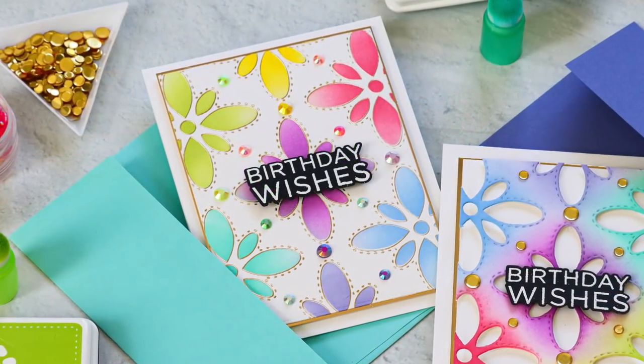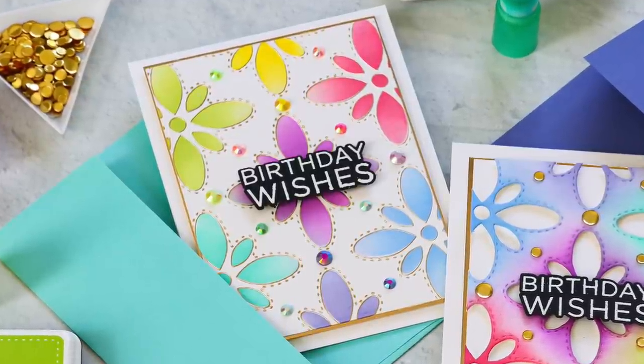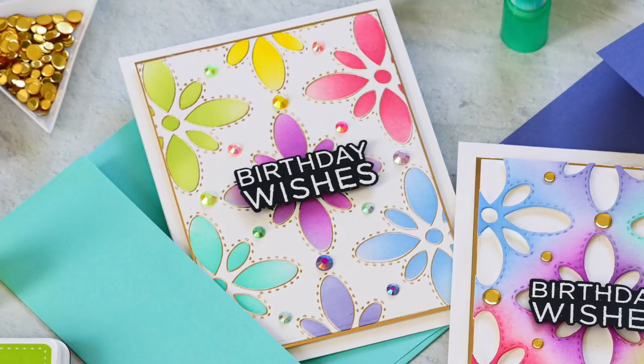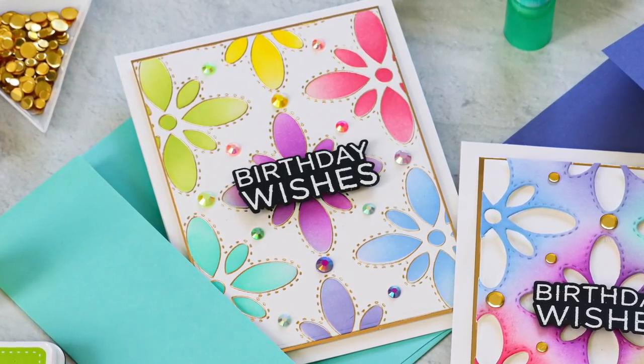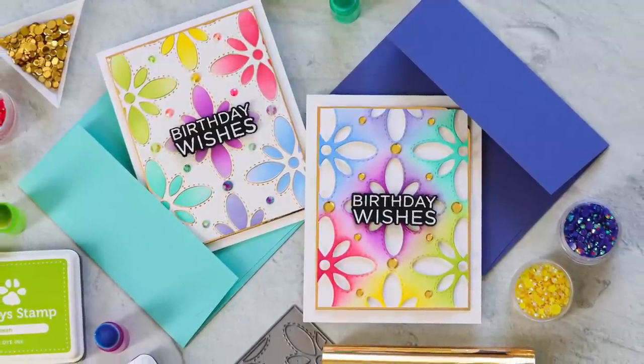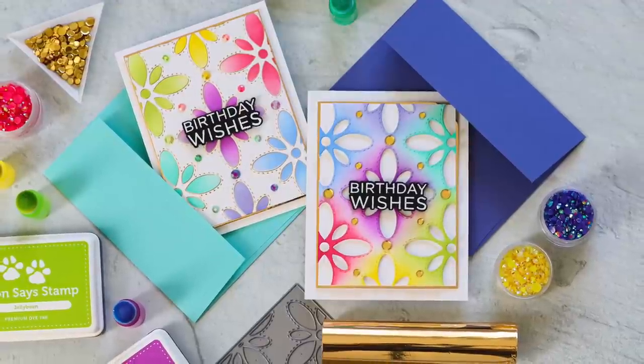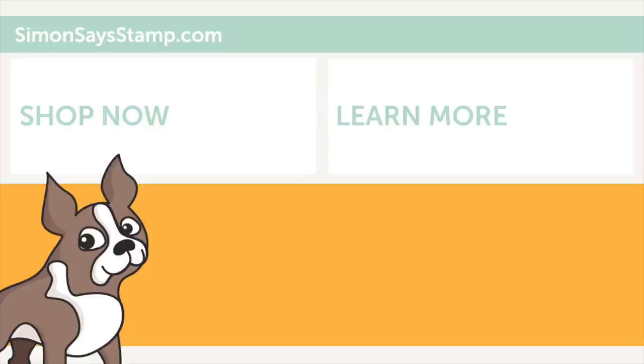I love it because it allows me to create more than one card at once, which is always a bonus — getting a two for one! I think this was a successful card making project and I hope you were inspired. It's a really colorful and fun way to use your cover plate dies. You might have other cover plate dies that would work for this technique too. Thanks so much for tuning in — please subscribe to our channel if you haven't already, and I'll be back very soon. I hope you all have a wonderful day, bye!